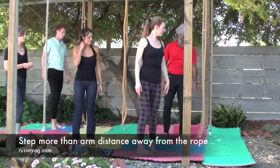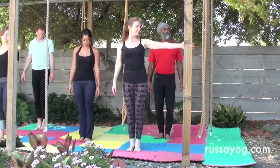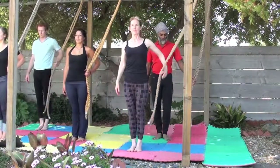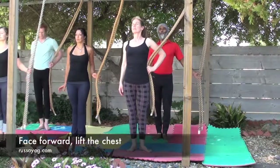Begin right behind the rope and then turn your left side facing the rope, a little more than arms distance away. Notice the plane you're in — you'll stay in that plane throughout the asana. Take the ropes in your left hand. Stand tall. Prepare. Turn the left foot toward the rope.